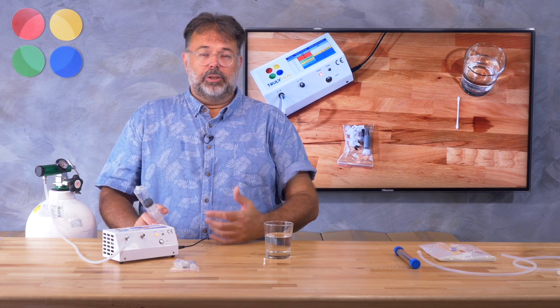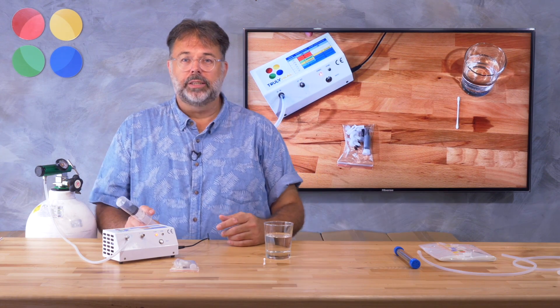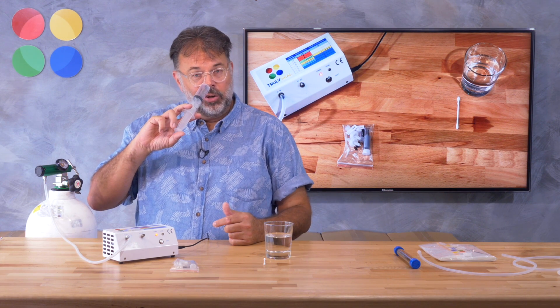Now take a deep breath and do that before you insert. Nothing goes into your lungs anymore — they are full, completely blown up. That's what you want. It's a protective measure so no more air can fit into your lungs.